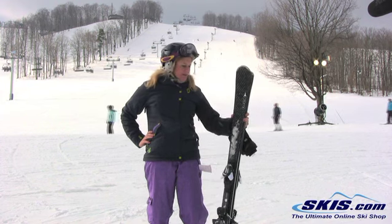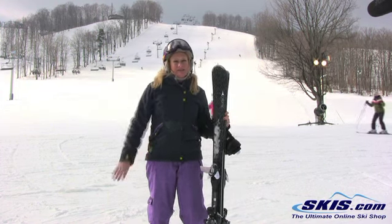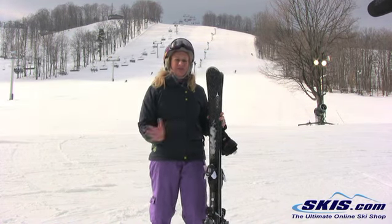I really like to ski. I'm an intermediate skier and I felt that it was really easy for me to turn. I could do short turns, long turns, and it almost turned for me.